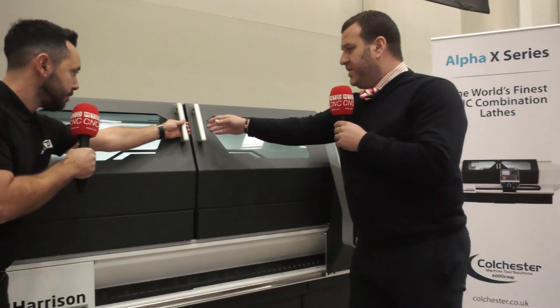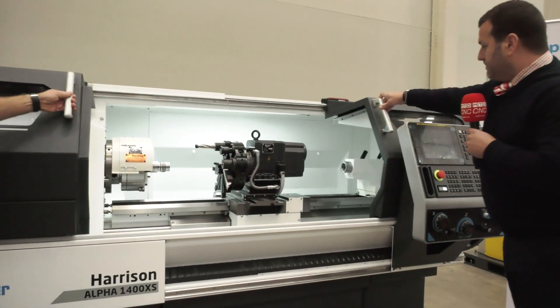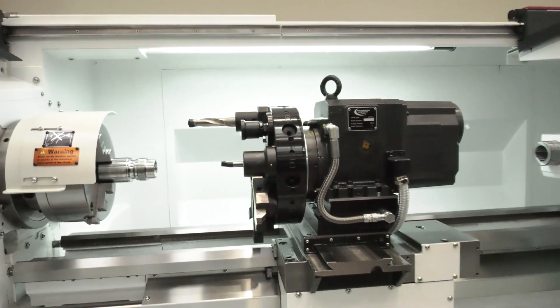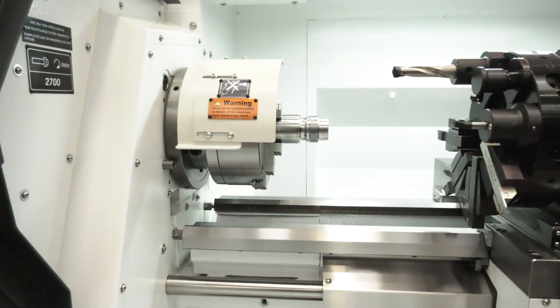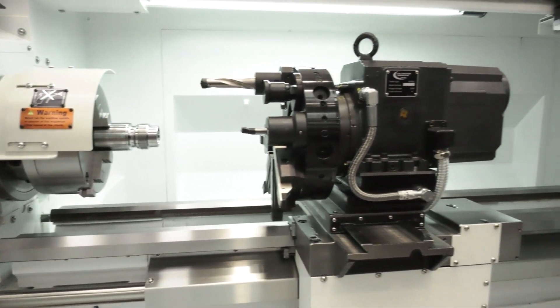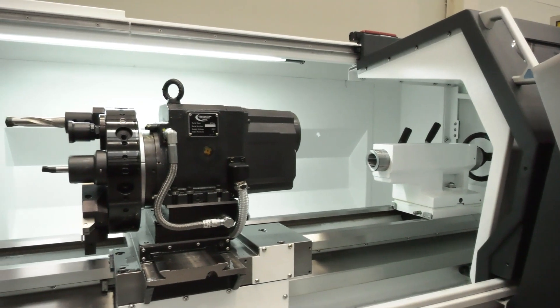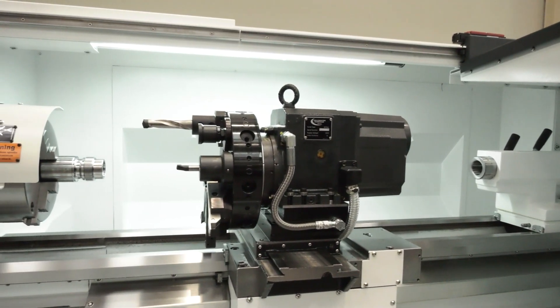Let's look inside the machine. Let's start with the accessibility — great accessibility. It's fantastic because obviously engineers when they're making a part, they like to see what they're doing. As you can see, it's well lit up and you can really get in there and have a look at the part that you're producing.